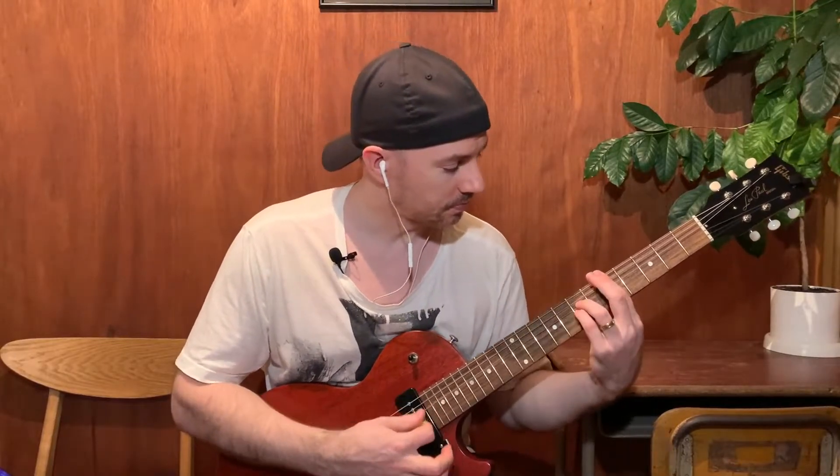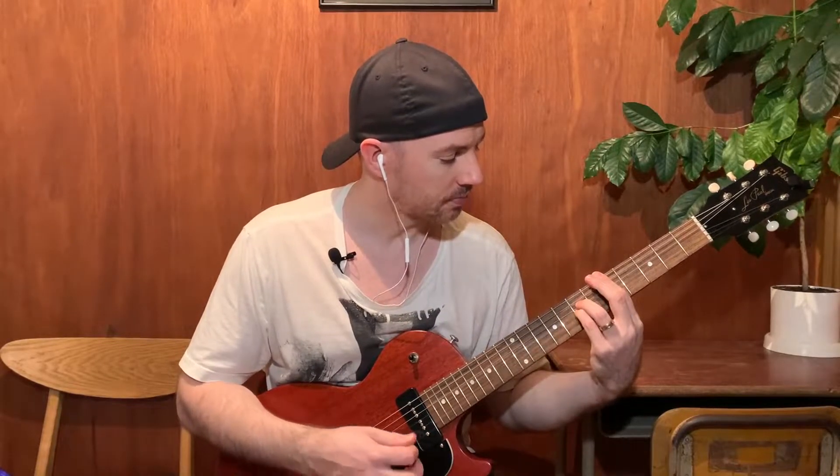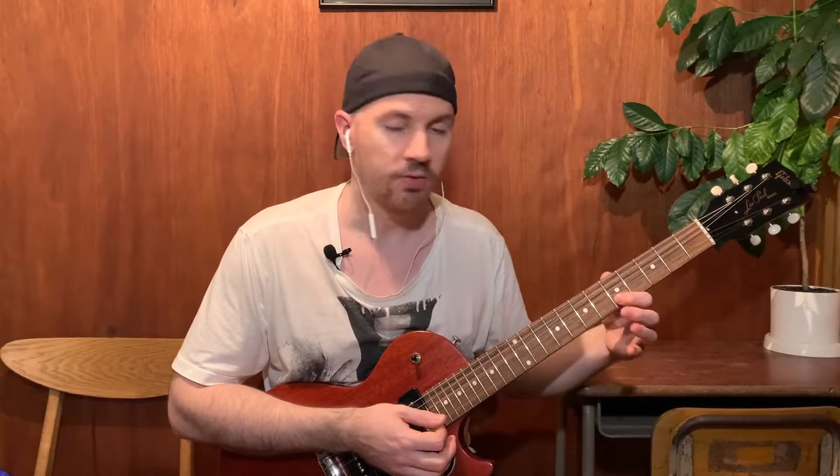This is the chord. If we're playing it on the 5th fret, we've got 5th fret on the E string, 5th fret on the A string, 7th fret on the D string, 7th fret on the G string, 5th fret on the B string, and 5th fret on the high E string.